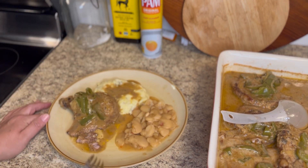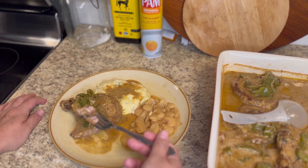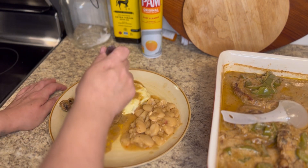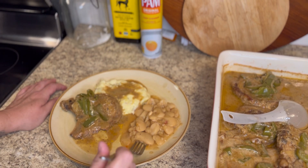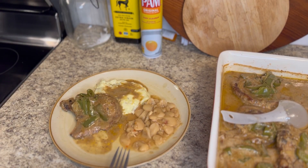Tonight y'all, I made some smothered pork chops with mashed cheddar gravy and some butter beans — some southern butter beans! If y'all want me to post the butter bean recipe, just let me know and I will get it up for you. These pork chops were so good and they were nice and tender.